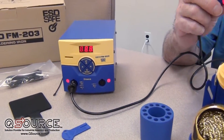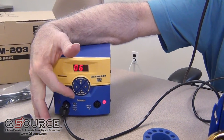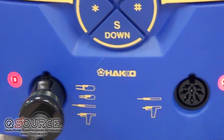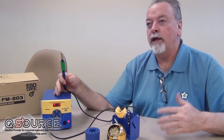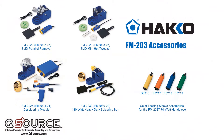We turn the station on, and we've got a 70-watt hand piece plugged into the right channel. You'll notice that we have silk screens on the two different channels. A lot of people wonder why get an FM203 instead of two FX951s. The reason is that having a larger transformer in the FM203, we have the ability to power some higher-end, more thermally challenging hand pieces such as our hot tweezer arrays, our FM2024-21 desolder module, and also our relatively new 140-watt hand piece, which is our FM2030.